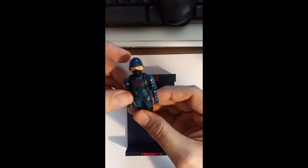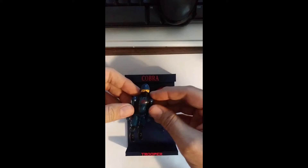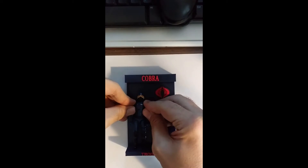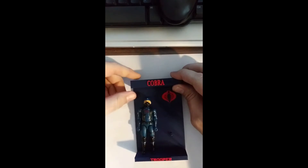Okay so we have the Cobra Trooper. Just get the figure out, do some quick adjustments, and pop it on the display there. Looks good.